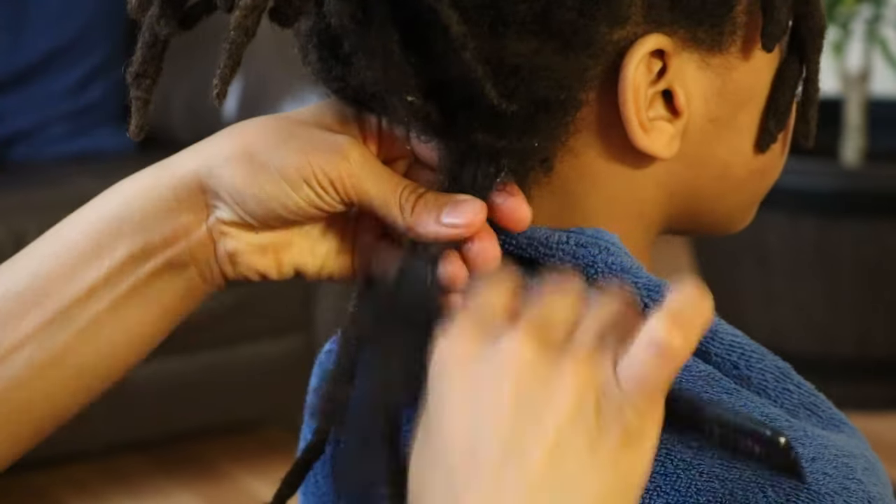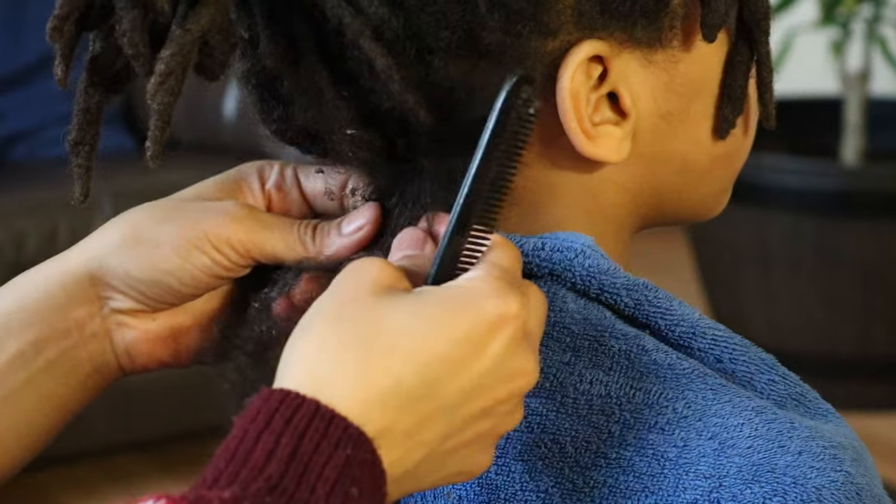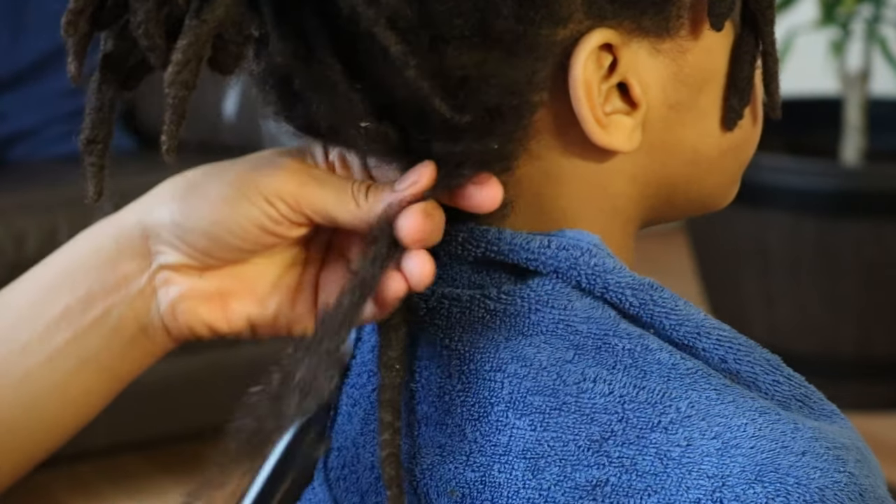Your all-purpose styling comb will come in handy when combing out any shed hairs along the unlocking process, as well as once you have completed combing out the lock.